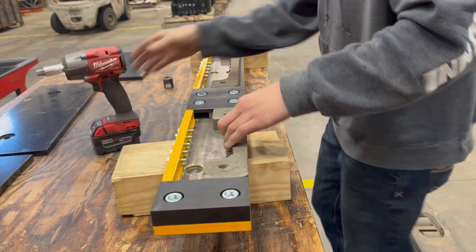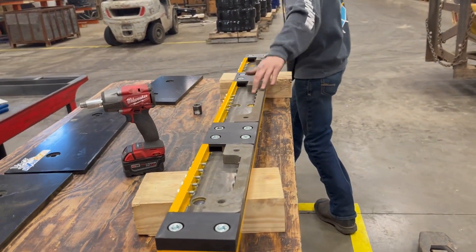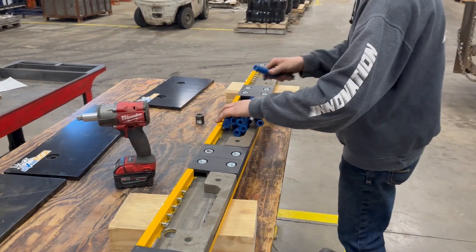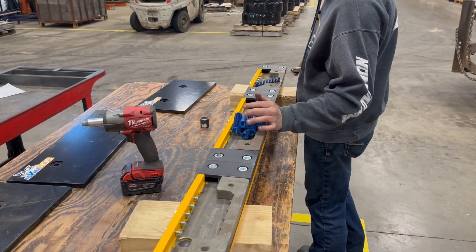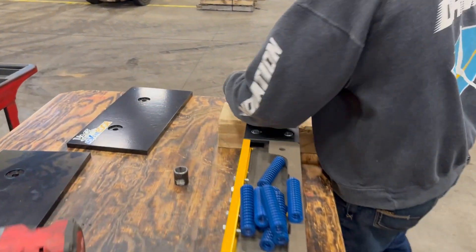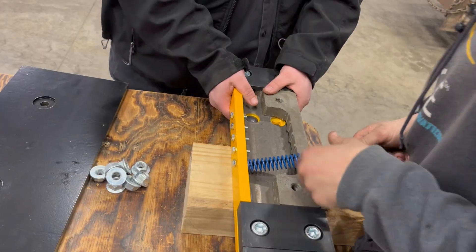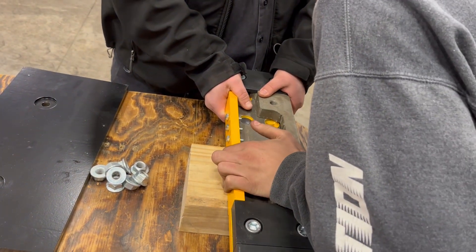Once all slide bars and 7-slots are secured, you're ready to add the die springs, which provide the down pressure on each of the independently floating cutting edge sections. Each section is capable of accommodating up to 5 die springs. If you want the cutting edge to float more easily, use fewer springs; for increased tension, add springs.